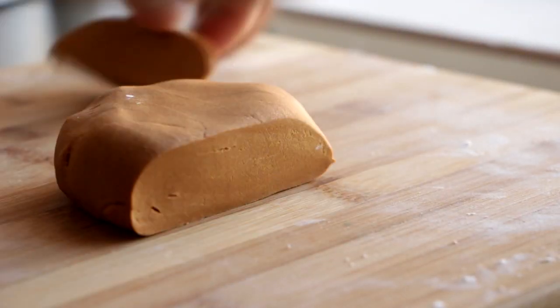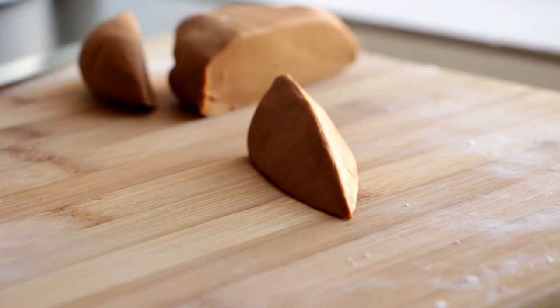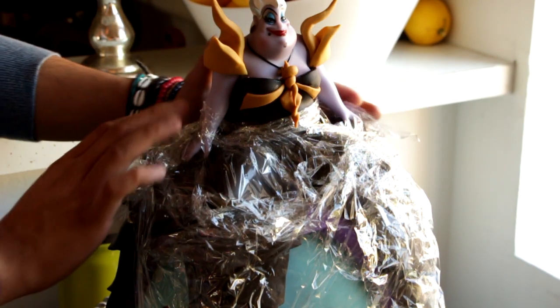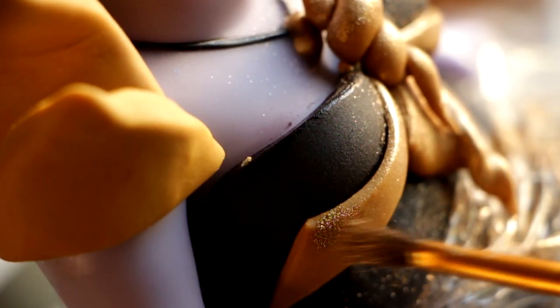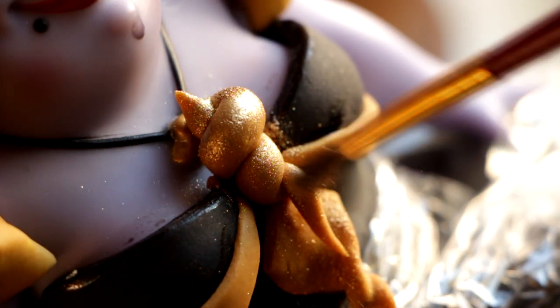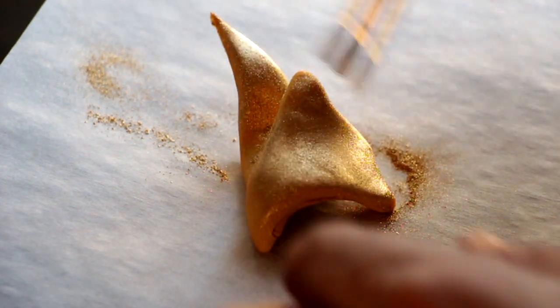My design also called for golden claws at the end of each of her tentacles, so I cut out fondant into a triangle shape and used my fingers to create the claw shape. I'm going to use some gold highlighter to make all these pieces gold, but I want to make sure it doesn't get all over the cake, so I'll cover as much as I can with saran wrap, then carefully brush the gold onto her chest plate and shells. I take her shoulder pieces off and brush them on parchment paper along with her claws, then attach them back on with a little bit of white chocolate to make sure they hold.